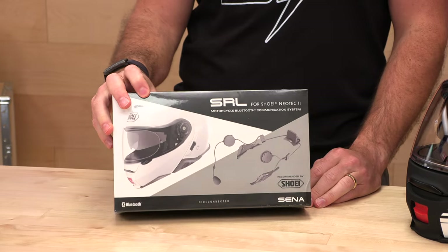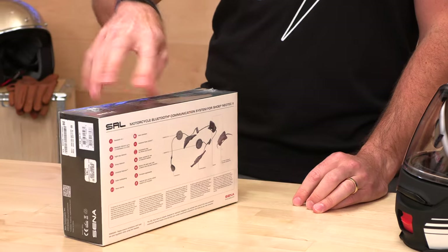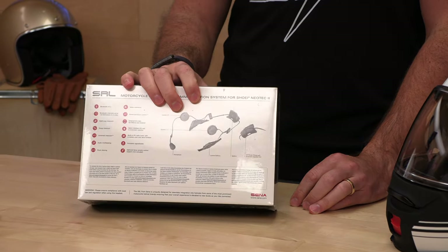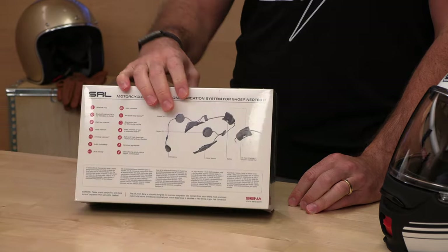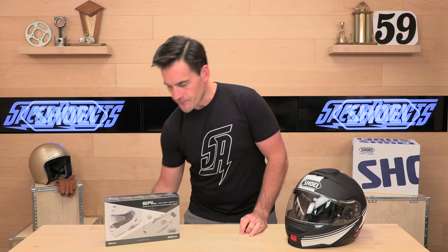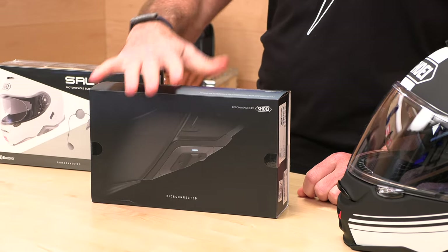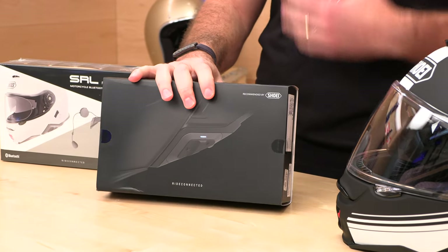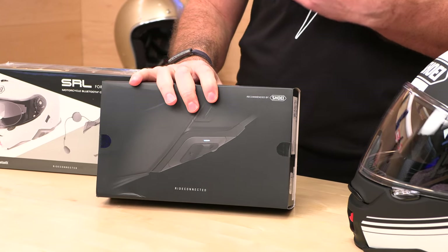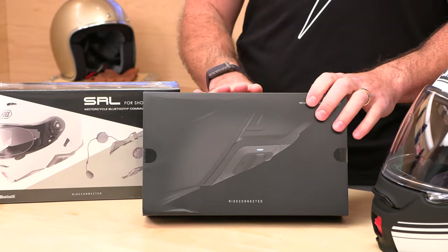The Shoei Rider Link options made by Senna: the first is the original SRL system. It does Bluetooth — you can hook it up to navigation, comms, music, whatever you need. It supports up to eight riders by Bluetooth and sells for $299. More recently, they've come out with an upgraded unit: the SRL Mesh. This one has upgraded speakers by Harman Kardon and does full mesh up to 24 riders. The SRL Mesh is $359, so a $60 upgrade for full mesh and upgraded speakers — whichever one meets your needs.